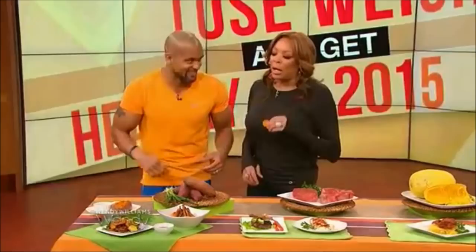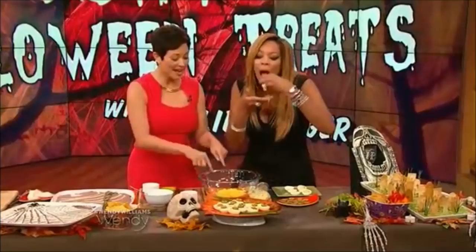You can make your favorite deviled eggs, but mine are devil-ish because I actually use half the yolks and I put in a secret ingredient — silken tofu. What? So like, you don't even taste them.